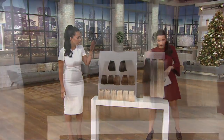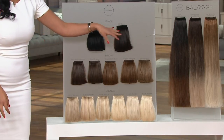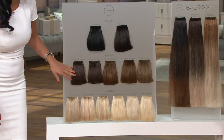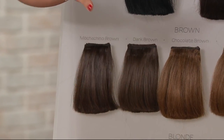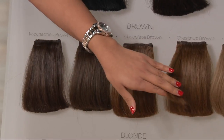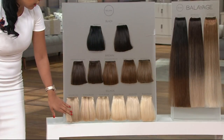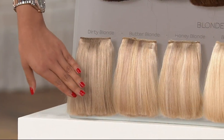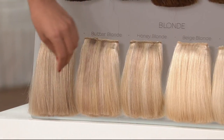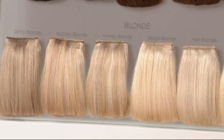Let's go through the colors. We'll start with the black family: jet black is the color I'm wearing, off black is more of a natural black. Then we go into the browns: mochaccino brown is a dark espresso color, dark brown is what Sandra is wearing, chocolate brown has reddish undertones, chestnut brown has more reddish highlights, ash brown is a cool ash color. In the blondes: dirty blonde is a multi-toned, multi-dimensional color. Butter blonde and honey blonde are highlighted colors — so if you are highlighted, one of those will be the right color. Beige blonde, ash blonde is a cool color, and beach blonde is a golden tone color.